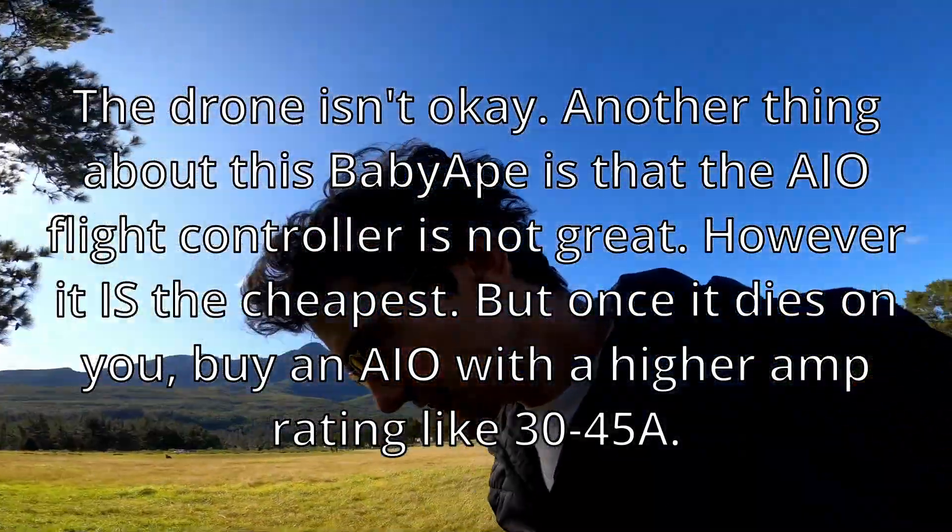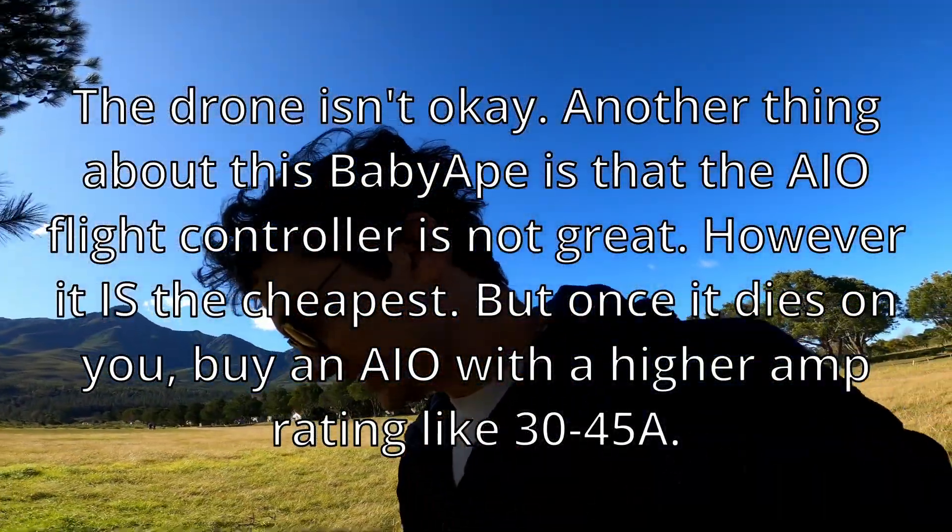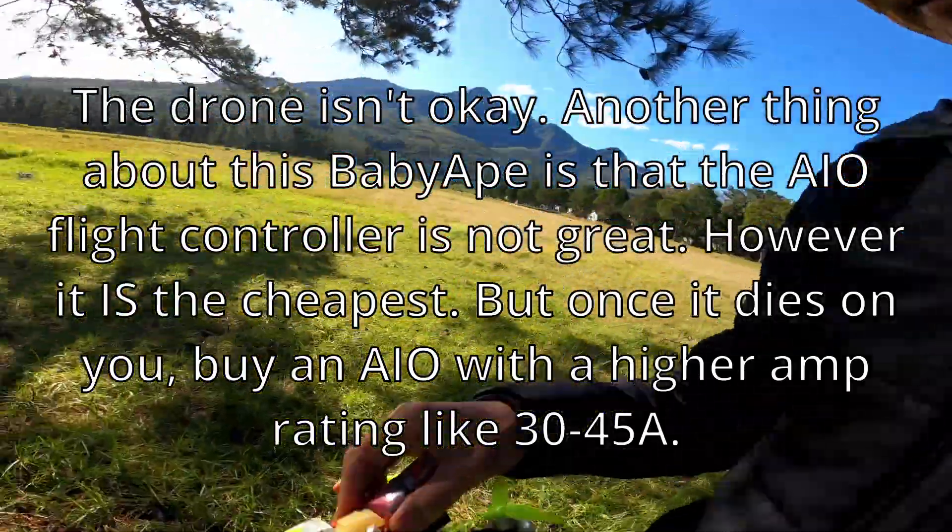I lost control there and it went all the way over here. Seems like it's okay.